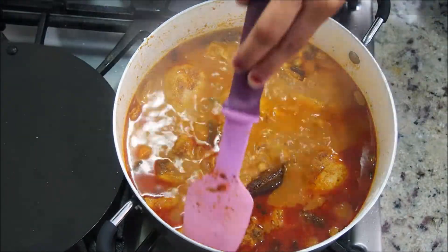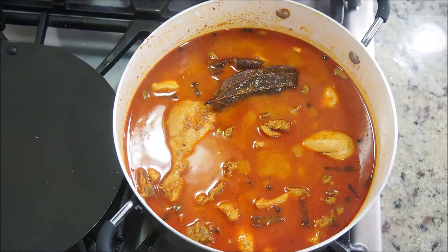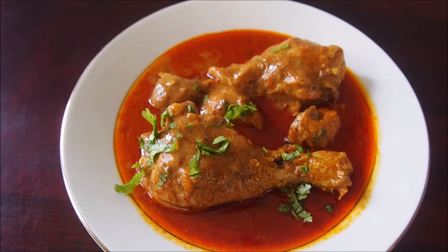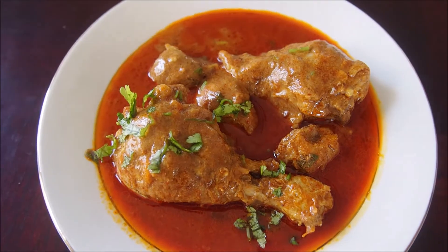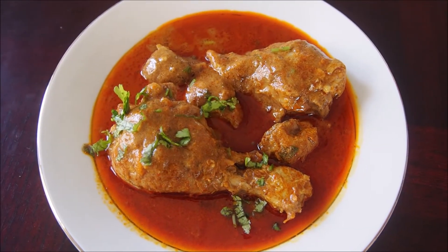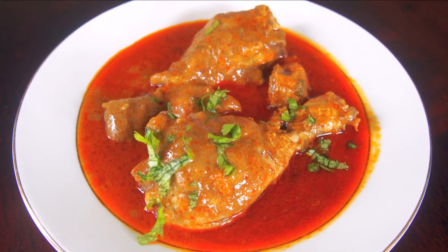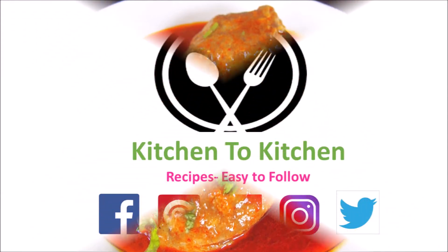Open after about 10 minutes and the chicken curry is ready — give it a quick toss. Enjoy this bachelor's chicken curry with some white rice or hot rotis. You can also enjoy it with some bakery bread. This beginner's chicken curry has turned out so tempting. If you enjoyed today's recipe, please don't forget to share your valuable feedback. Have a great day!